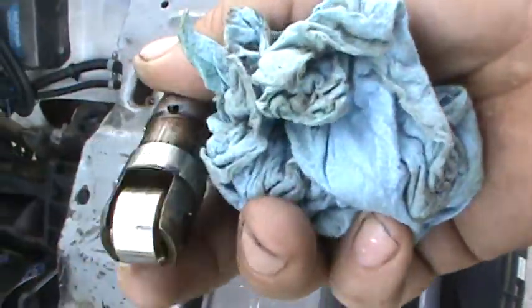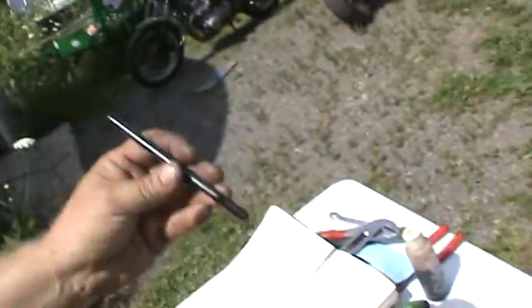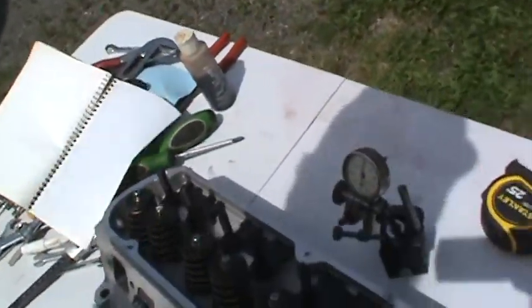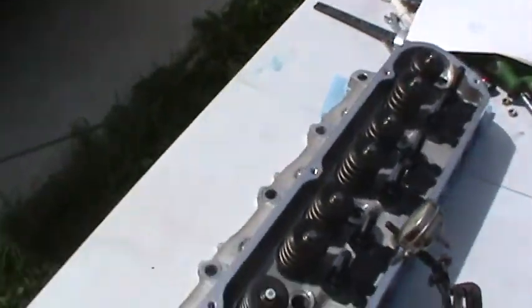Here are my old lifters — they're in good shape, roller tips, nothing wrong with them, they're going back in. While I was doing that, I also used my Comp Cams pushrod length checker tool here. It's adjustable and I'm trying to get the correct pushrod length to order.